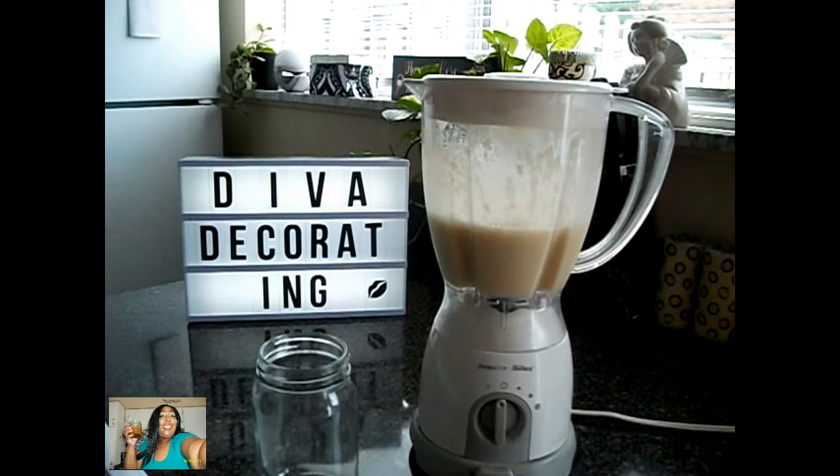Next goes our yogurt. Plop it in there. Get all of that yogurt in there. And next we'll put in our honey.